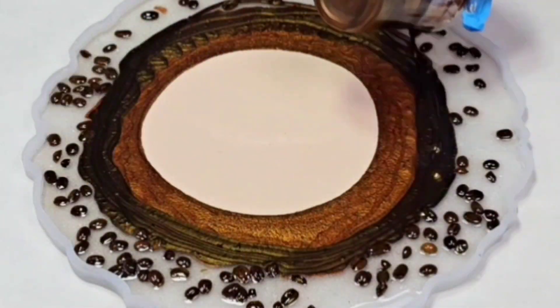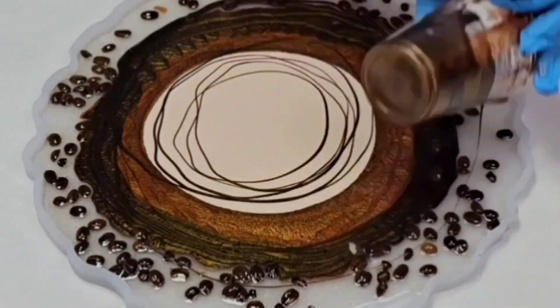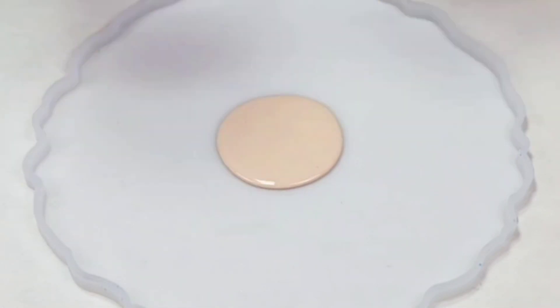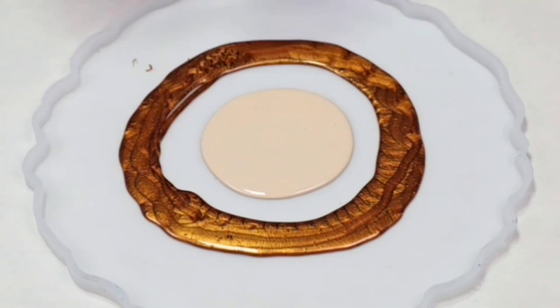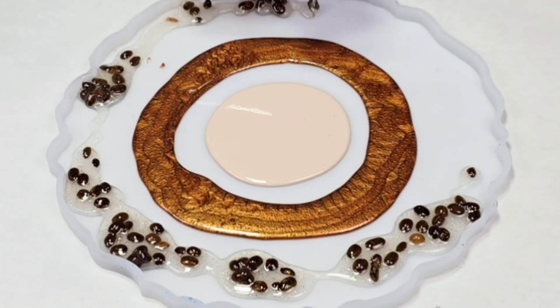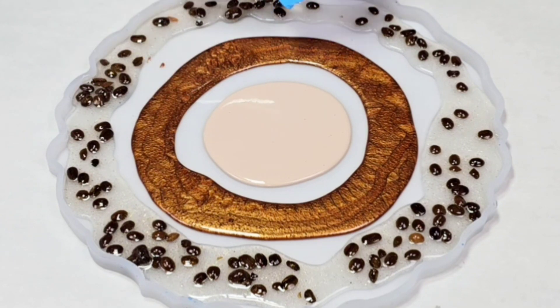Hey guys, Mixed Media Girl here. In this video I am making a super awesome resin coffee bowl using real coffee beans. I've done this before but so far this one is my favorite. I'm using Mixed Media Girl artist resin and this mold is about 13 and a half inches across. For this project I'm using about 13 ounces of resin.